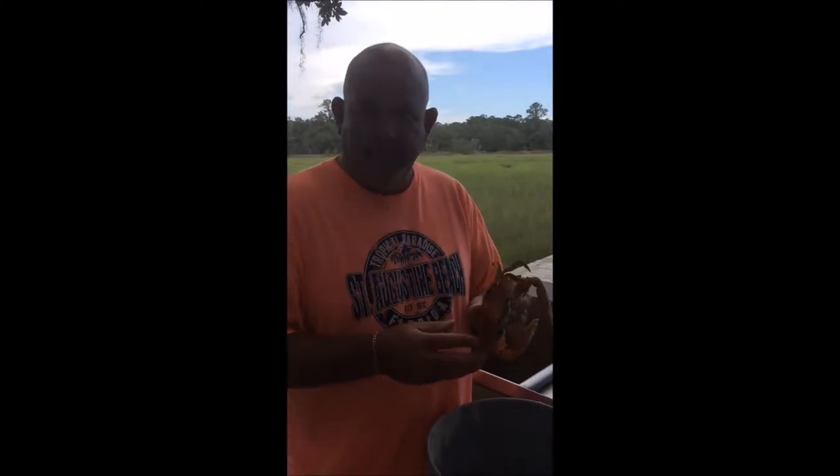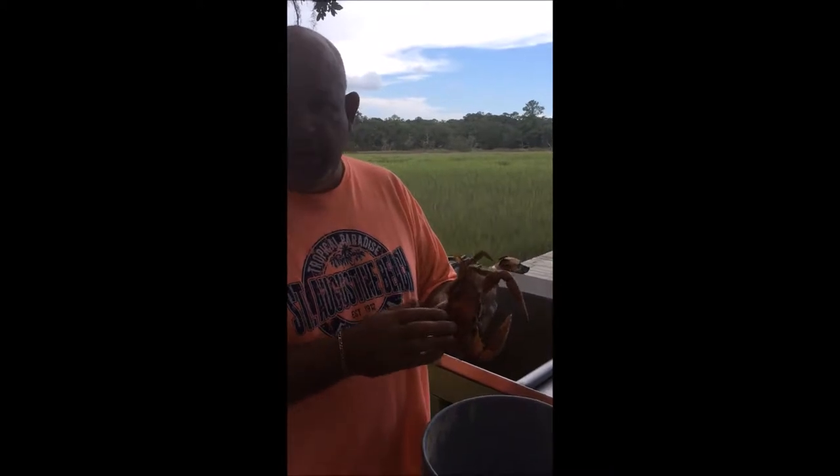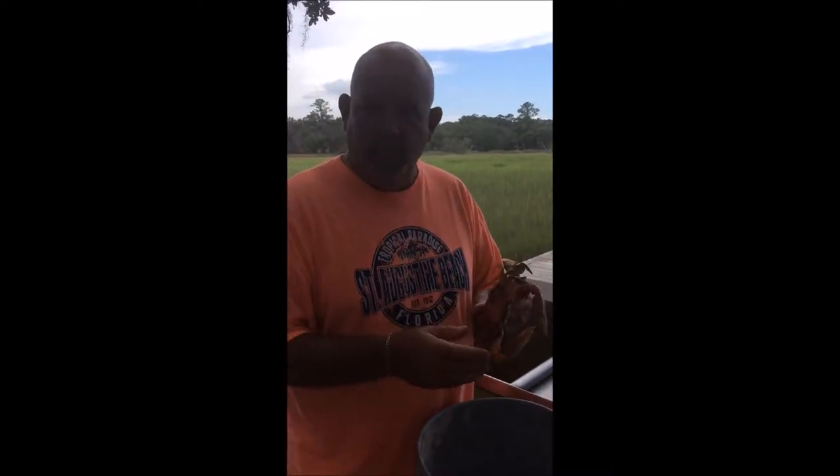Today we're going to be learning how to clean a blue crab. Here is the blue crab. He's not really blue right now — he's red because we've boiled him already.